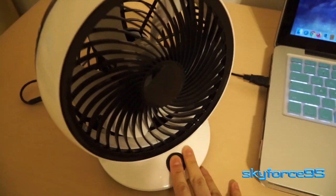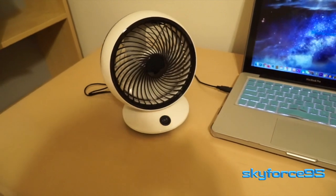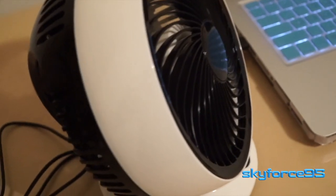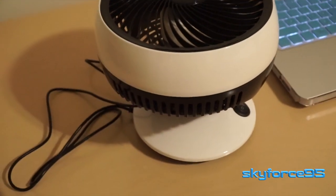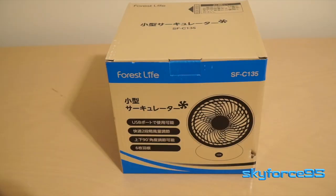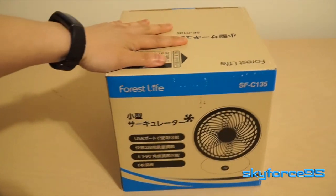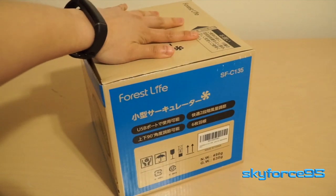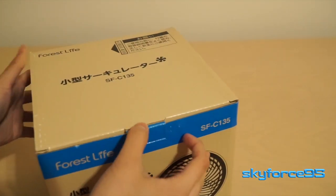Hey everyone, I'm back again with another review of a compact desk fan. This one's by the same manufacturer, but the different feature here is that it has a manual tilt option that you can adjust the angle of the fan blades to even completely horizontal, as you can see here. Now if you saw my previous video on a small 5-inch oscillating fan by the same manufacturer, you know that I was a big fan of that fan — no pun intended — but this one is just a little bit bigger.